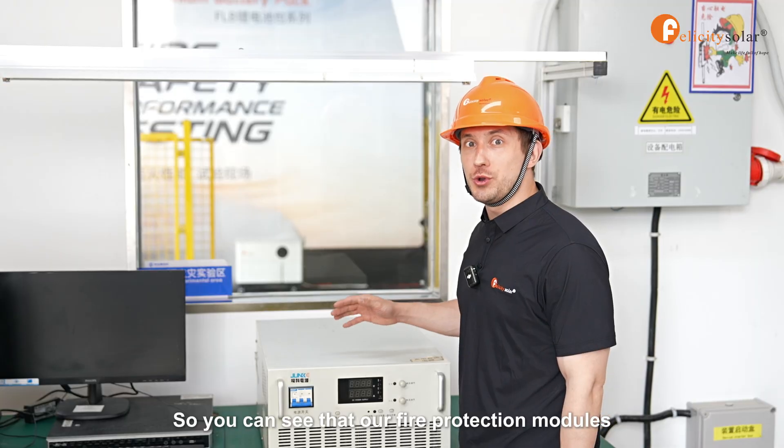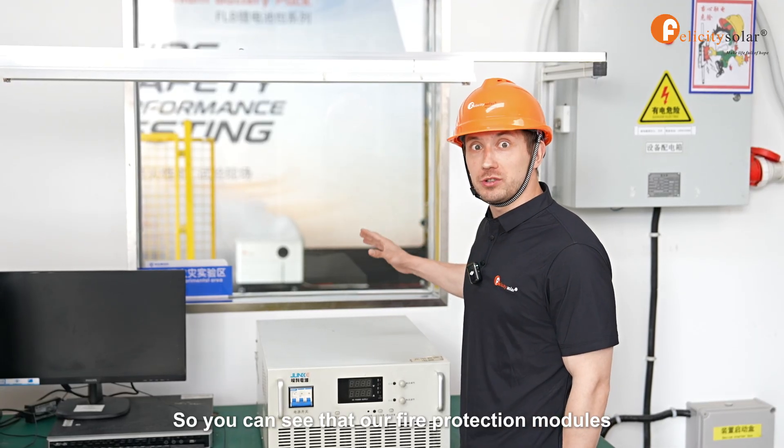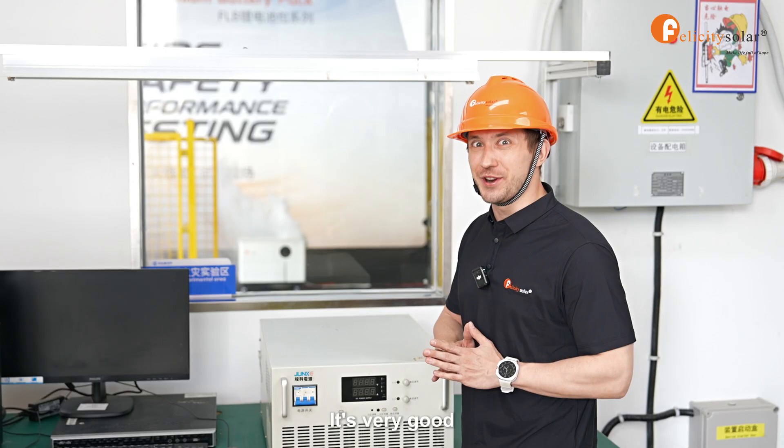It's already done. We are completely safe here. You can see that our fire protection modules are very efficient and safe to use.